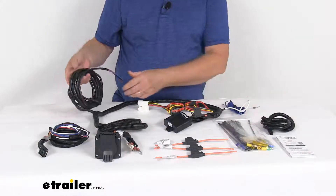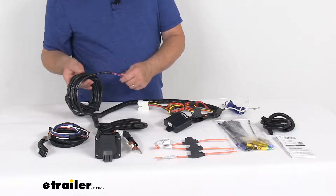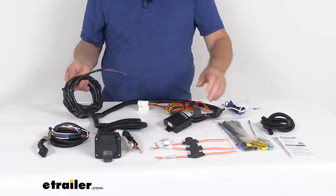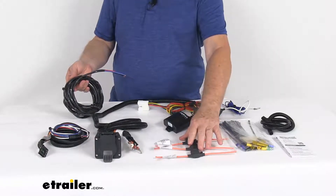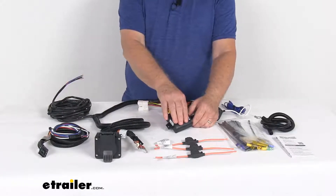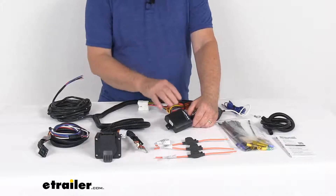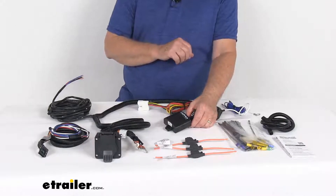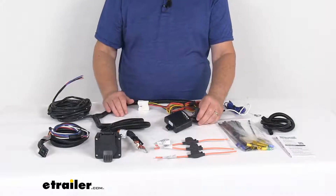On this side you have the body harness. They will run this body harness up to the vehicle's battery and install it to the battery, including using the included inline fuse holders. This harness does include the module to ensure that your vehicle's wiring will match that of your trailer. It is a powered module — that's why it connects directly to the battery — and that's to avoid overloading your vehicle's electrical system.